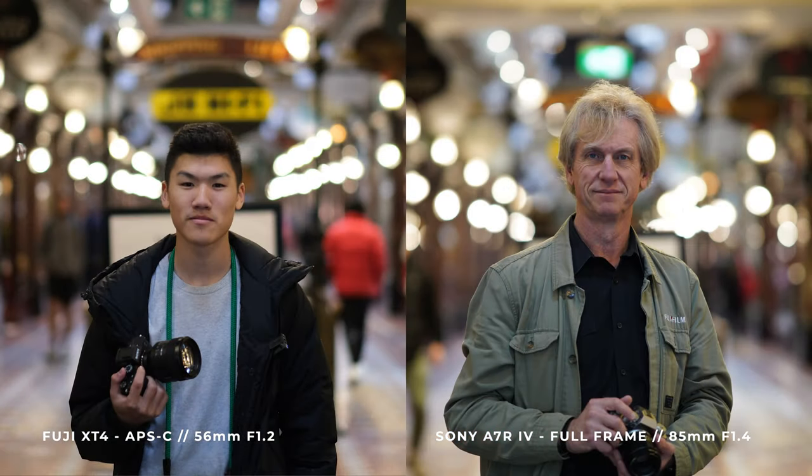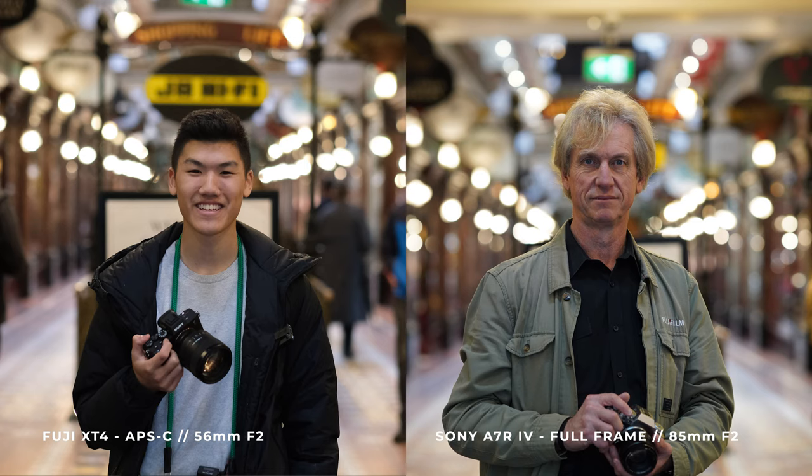I'm sort of regretting not using the APD lens — with the APD the background blur would probably come up to that sort of level as the Sony. Just looking at the pictures, maybe I'm biased, but I see a little bit more of a 3D effect and depth on the Fuji one; the Sony one looks a little bit flatter. However, stopping down to f2 instead of the widest aperture, I feel like the two cameras are getting a little bit closer to the same look.